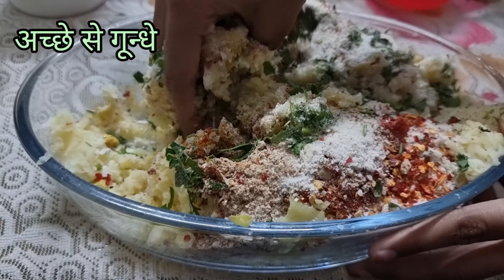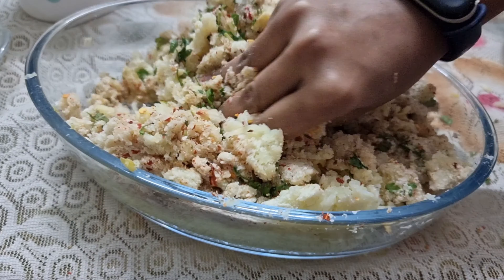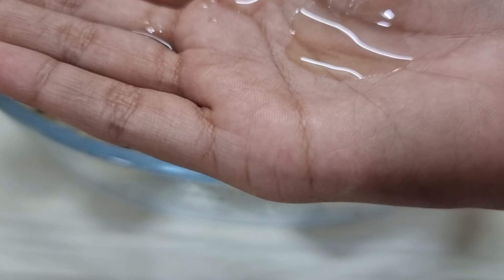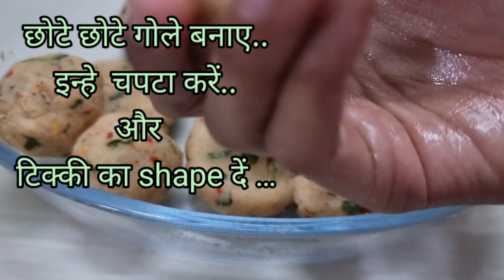Now knead it and let all the ingredients mix nicely to make a dough. It's done. Grease your palms, make small portions, roll each one on your palms, then press it into a patty shape.